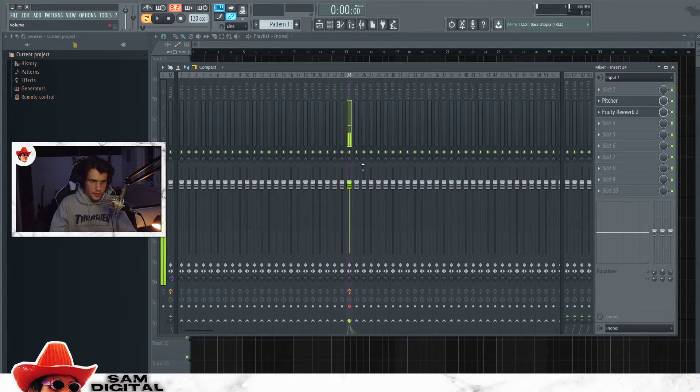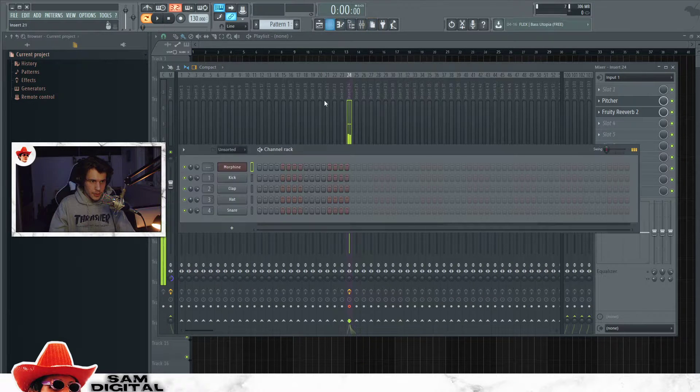Now the problem is, if I go in here and play some sounds, as you can see there's volume there, but you can't hear it through OBS, and that sucks.